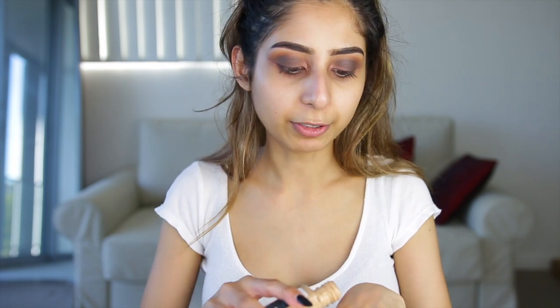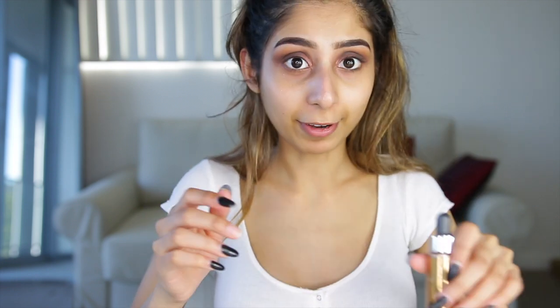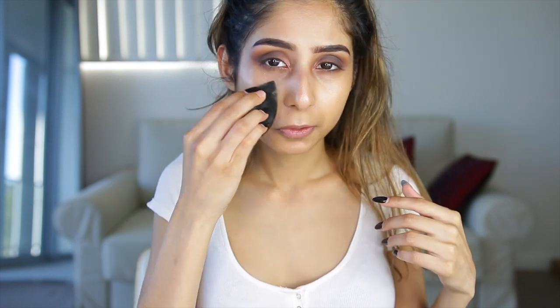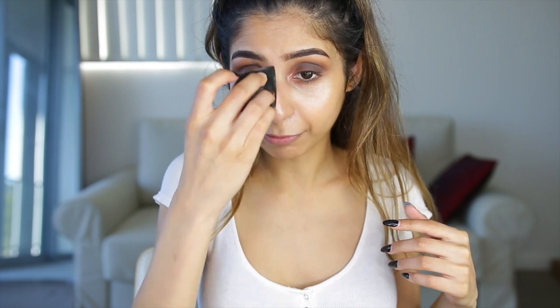I'm going in with my Maybelline Matte and Poreless foundation for normal to oily skin, and mixing that with my Cover Effects Custom Cover Drops in Sunlight to create a really dewy foundation. That's kind of my goal combo — I haven't written it down but I want you guys to know about it.